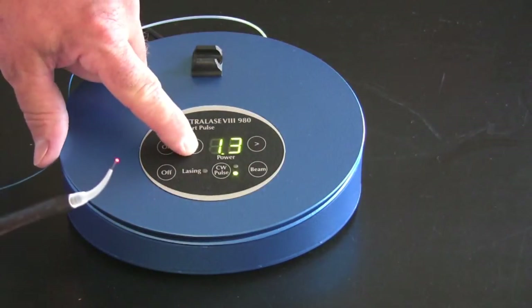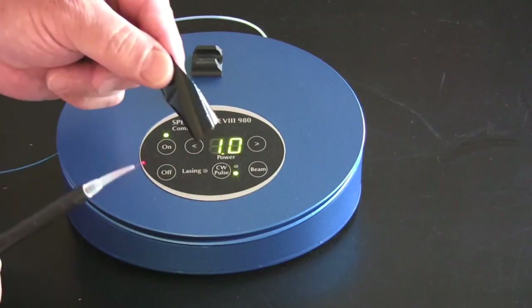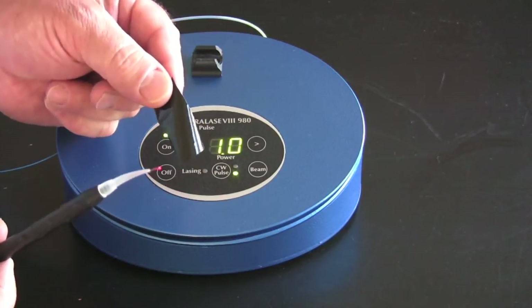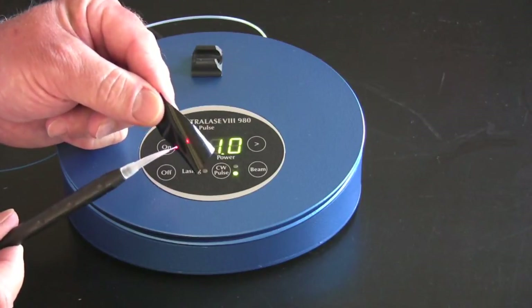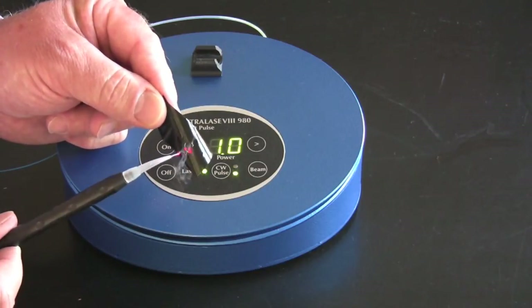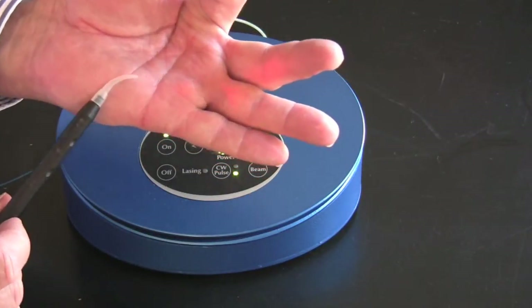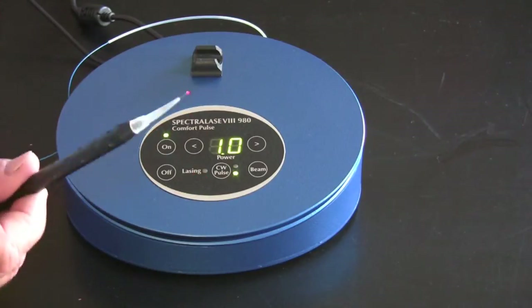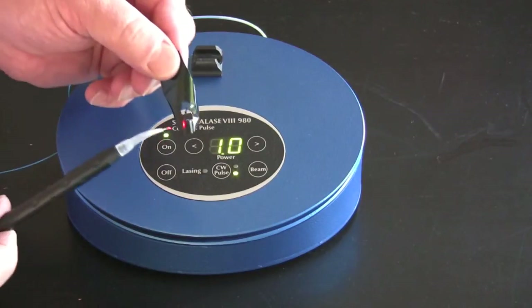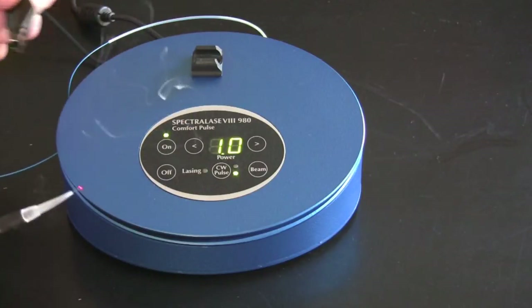To activate the tip, set the laser at one watt — it doesn't matter if it's continuous or pulsed. Take a piece of articulating paper or an ordinary Sharpie and actually touch the paper. Burn some ink on the end of that fiber tip — that activates it. If you're going to cut tissue, you have to do this. In a longer procedure, you may stop and recarbonize. Note: it will melt the paper before you touch it if the beam is live, so you have to make contact.